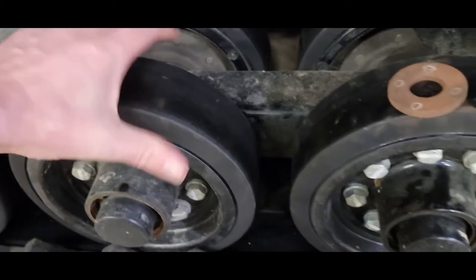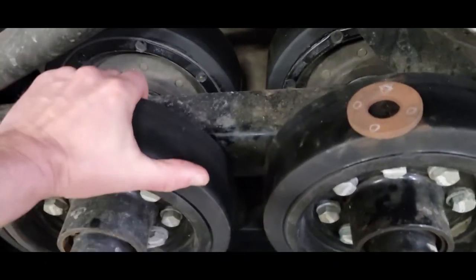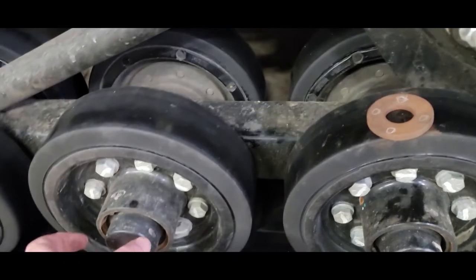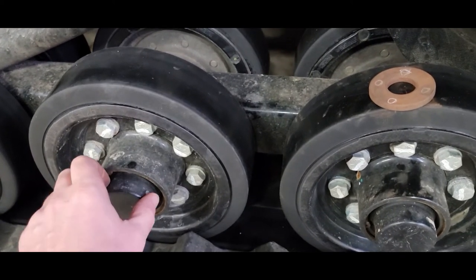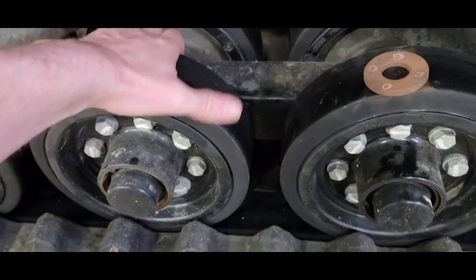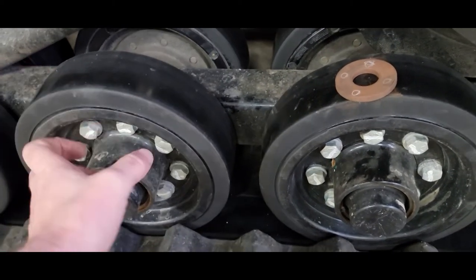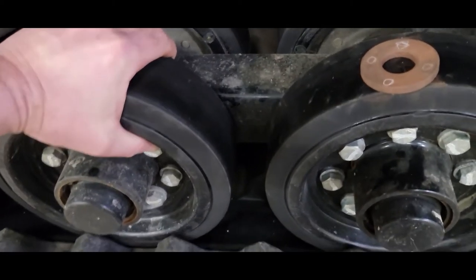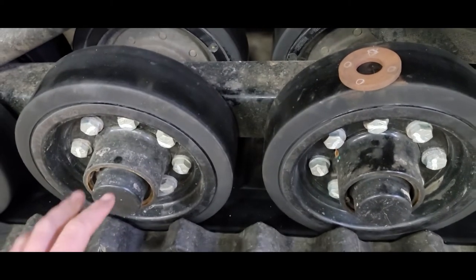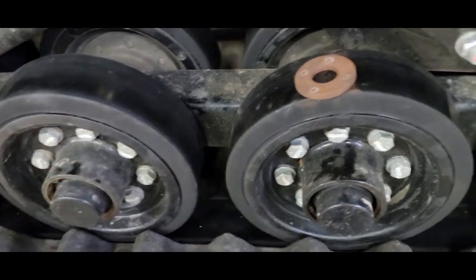If you want to know if the wheels are going bad on the original machine, just wiggle it. If there's any play, the first thing I would do is take the cap off and tighten up the nut and see if it was just loose and the nut had backed off. If I tightened the nut up and the play was still there, then your bearings are gone — and that's a sign you need to pull the wheel off.